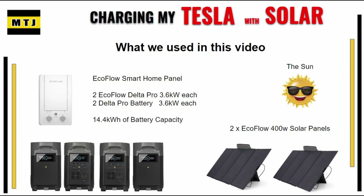Here's the setup we went over today. We had the EcoFlow smart home panel. We had two EcoFlow Delta Pro batteries at 3.6 kilowatts each. Two Delta Pro expansion batteries also at 3.6 kilowatts each, for a total of 14.4 kilowatts. We used two EcoFlow 400-watt solar panels, and of course we use the sun.